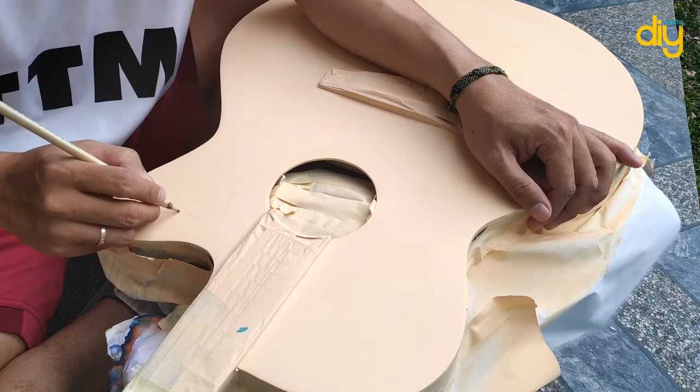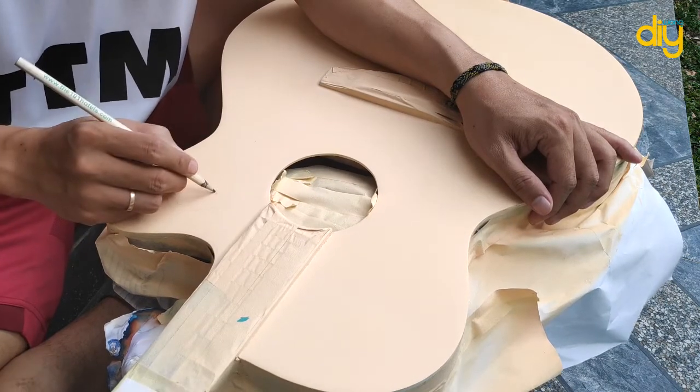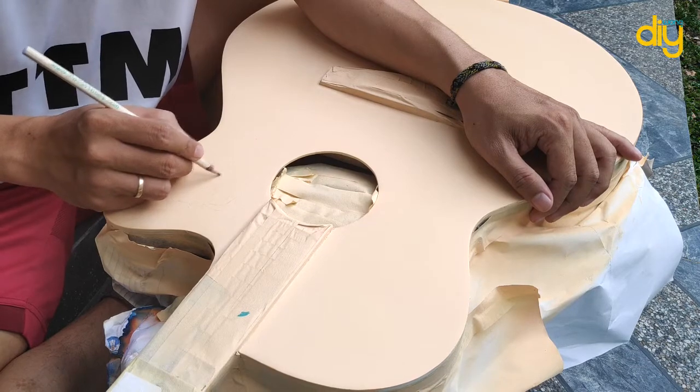For the doodle, I made a sketch on paper, then I tried to replicate the sketch as a reference directly onto the guitar.